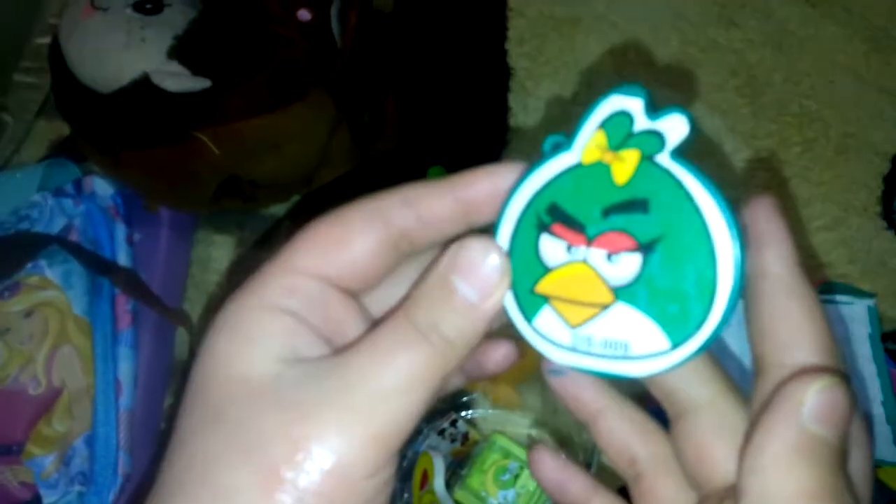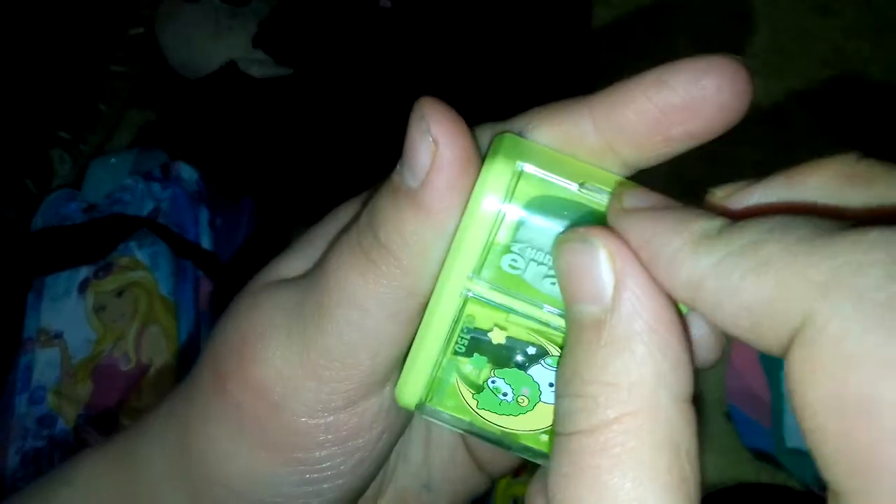We have a clock — what is it? Is this a sharpener? Oh my gosh, I couldn't believe this — they are too adorable! We have an Angry Bird — oh my god, it's Angry Bird sharpener! We have more sharpeners — what is this? A sharpener with eraser — oh my gosh, I love these!